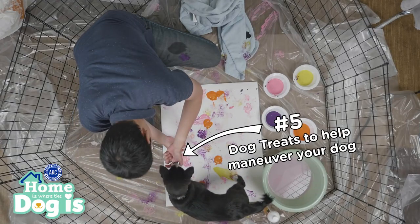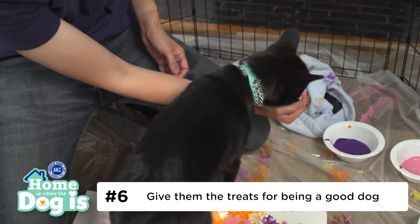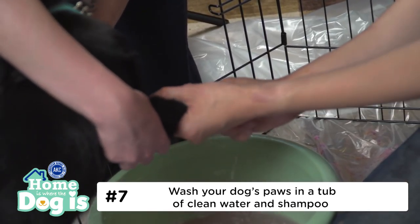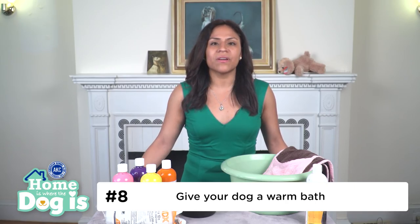Five, use some treats to help maneuver your dog over the canvas in the direction that you want. Six, give them the treats for being a good dog. Seven, once finished, wash your dog's paws in a tub of clean water and shampoo to quickly rinse them out. Eight, if your dog has any paint remaining, make sure to give them a warm bath to get the rest of it off.